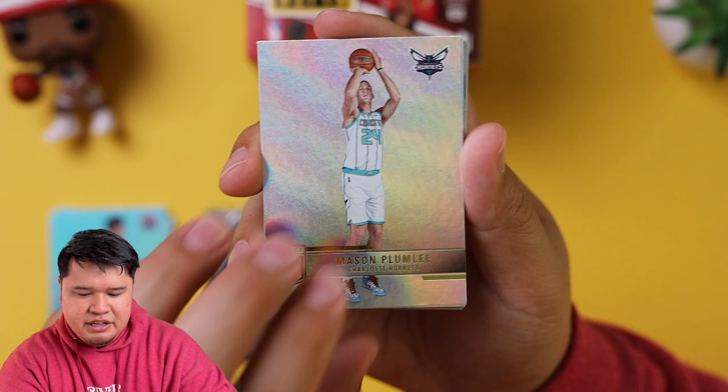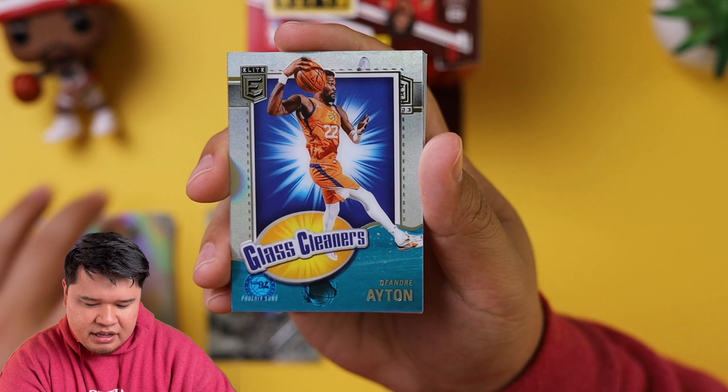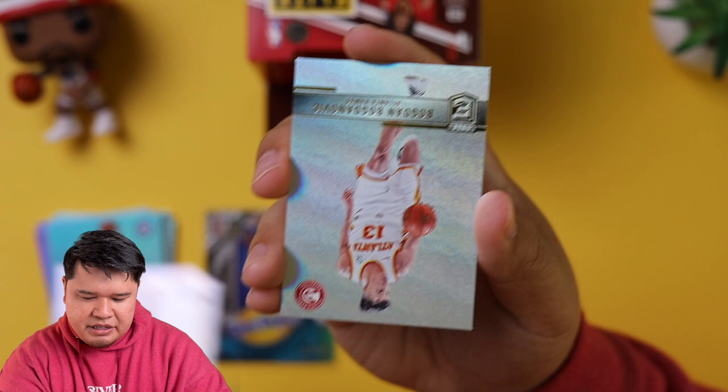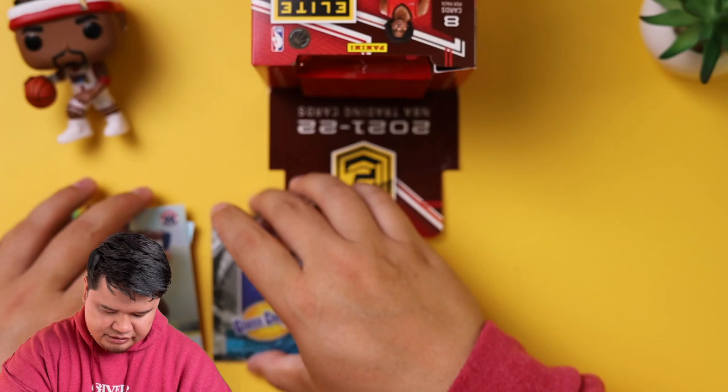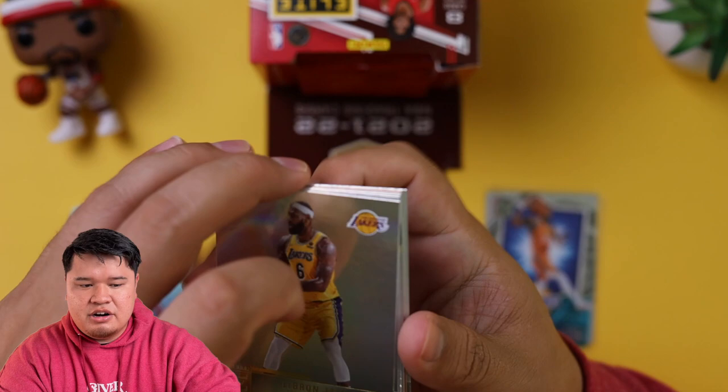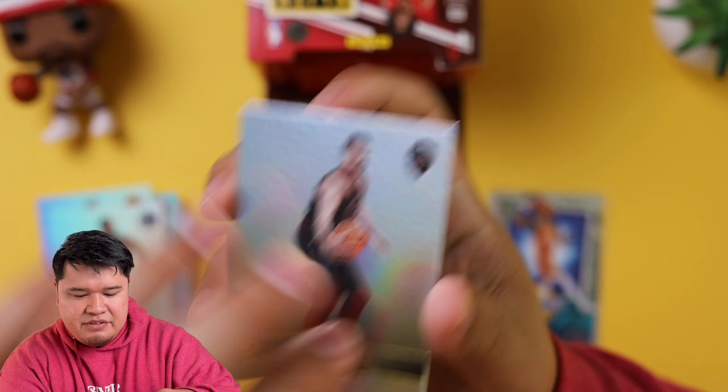Mason Plumlee, Steven Adams, Chris Middleton, and a Glass Cleaners of DeAndre Ayton — another acetate card. Sheik Milton, Doug McDermott, Bojan Bogdanovic, and Rui Hachimura. If you get the opportunity — it's about $315 — you also get the chance to get on-card autos of new rookies, which is really nice. LeBron James, Dorian Finney-Smith, Kevin Love, Brook Lopez, and a Rudy Gay orange parallel. Nikola Vucevic, Terry Rozier, and an RJ Hampton.